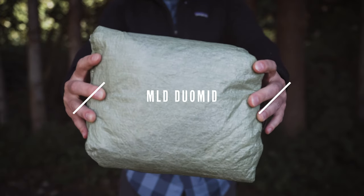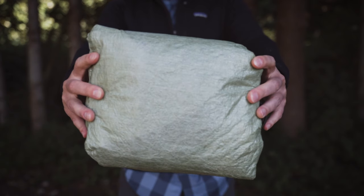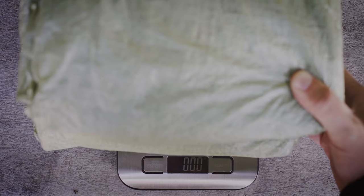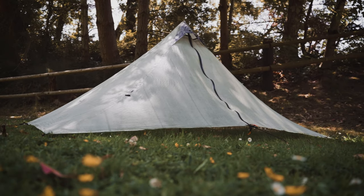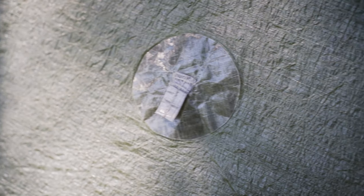Up next is my Mountain Laurel Designs Duo Mid, and this is my solo shelter for when I'm expecting bad weather or if I'm going to be camping above treeline. It weighs 15.5 ounces and it's made out of 0.75 DCF, so the material is a little bit more robust than the Z-Packs tarp. As the name implies it's a pyramid design and it has a total of 16 tie-out points.